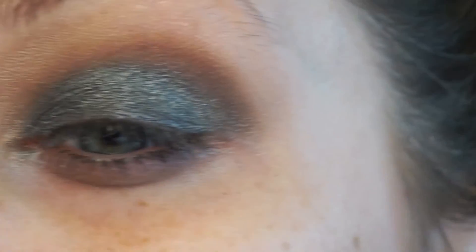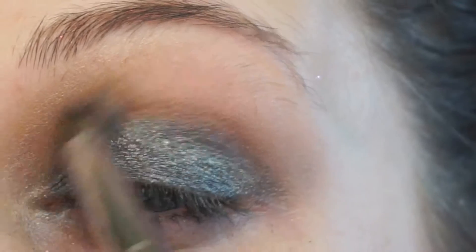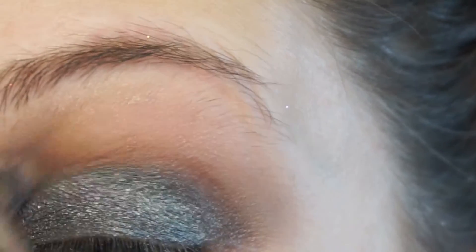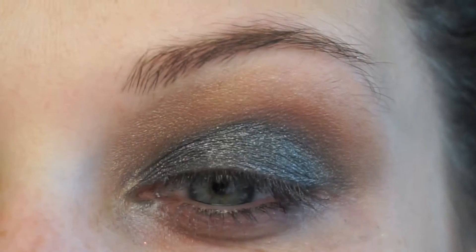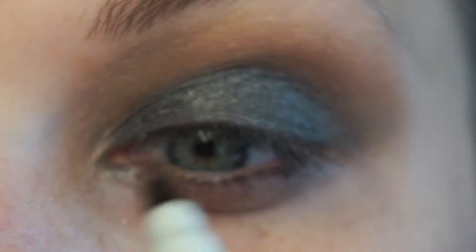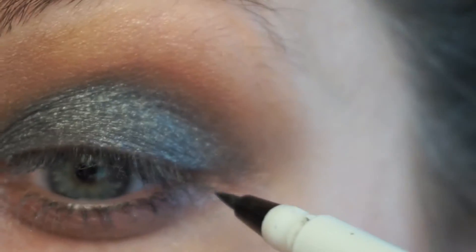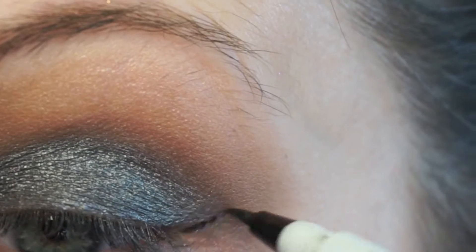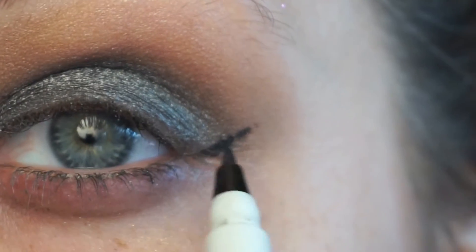Then I went back in with the Morphe E18 brush and some more of that brown eyeshadow, just kind of bringing it up. And as you can see I'm lining my eyes with a black waterproof pen by ELF.